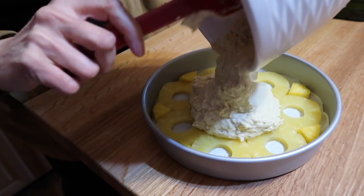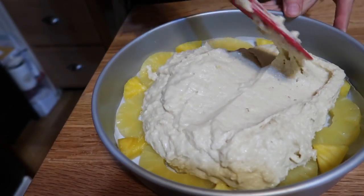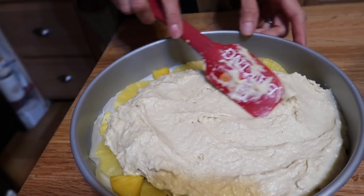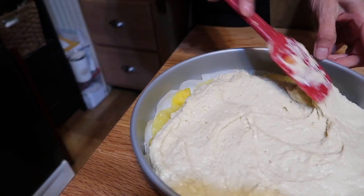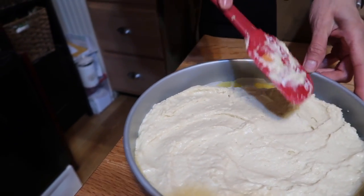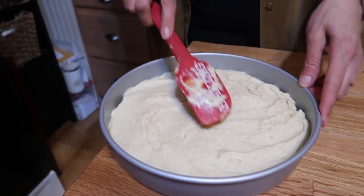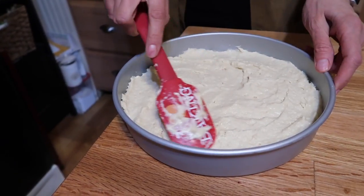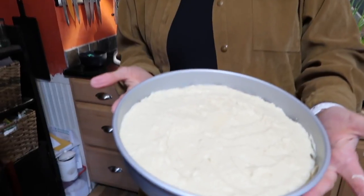My dad would always get on my case about being an over-mixer, and ever since he passed, he's been visiting me in my mind telling me not to over-mix — and I think it's helped quite a bit. Thanks, Gramps. It's kind of like don't overthink it — it's going to be okay.